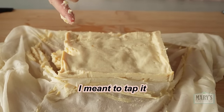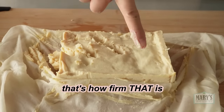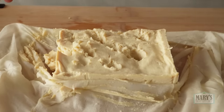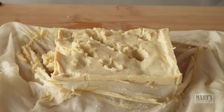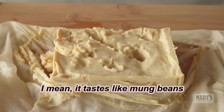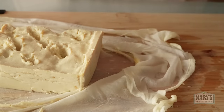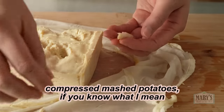I meant to tap it and I went straight through — so that's how firm that is. But it tastes okay, it tastes pretty good. For some reason, our last batch tasted terrible but this batch tastes pretty good — it tastes like mung beans. Some of the edge bits are a bit more firm, but they're not bouncy like tofu. It's more like compressed mashed potatoes.